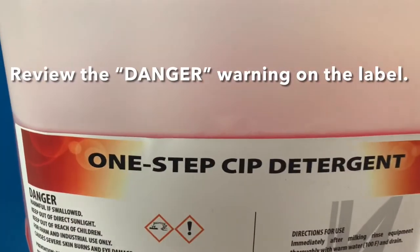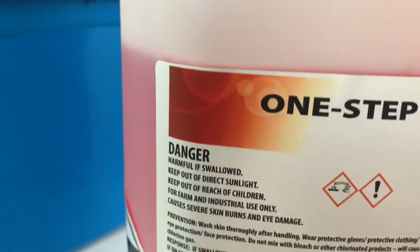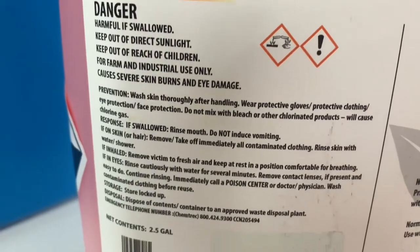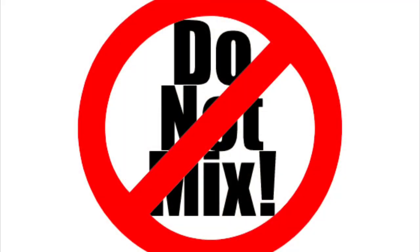Please note that this is a chemical. Please read the danger warning on the label of the detergent and follow all guidelines. Also, do not mix this detergent with any chemical. This could produce a harmful gas that can be inhaled.